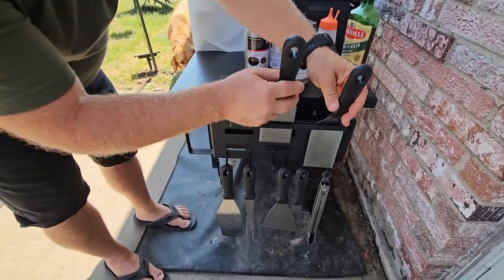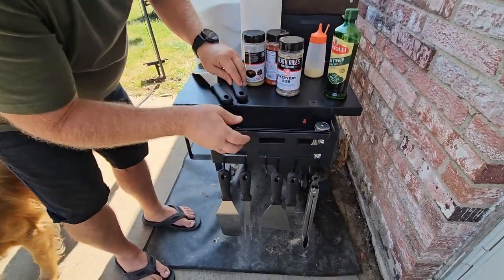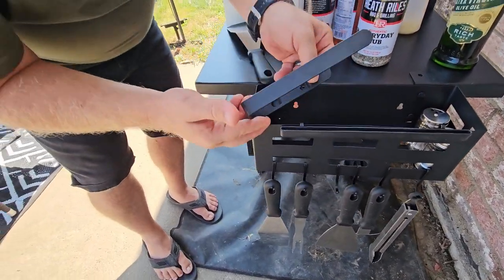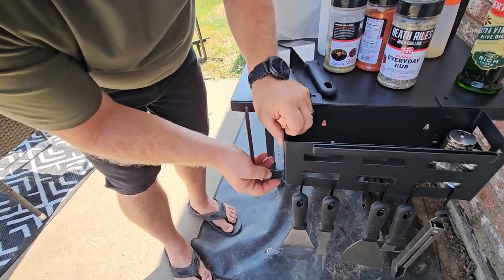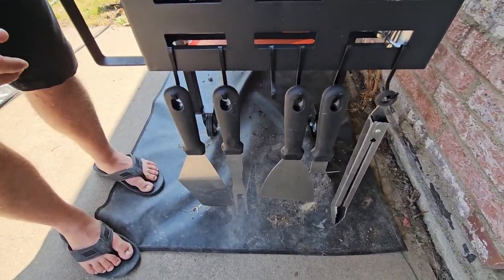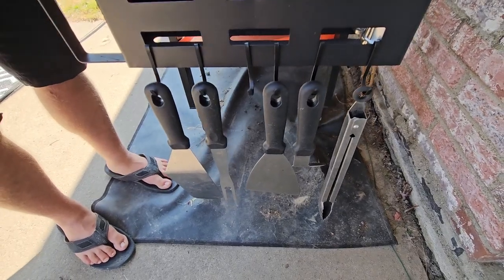Now I really like it. A couple of things that you did have to attach to it was your knife holder or your spatula holder, and that just hooks onto the top there. Same with your paper towel holder — it just goes into those little hooks there — and then you do have eight S-hooks; I've only got six of them up there right now, but that's the way I wanted it to be set up.